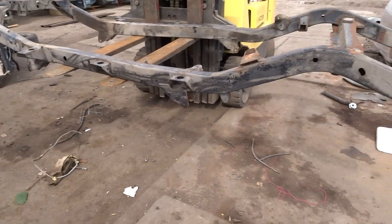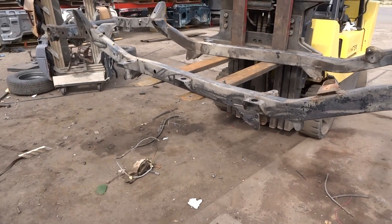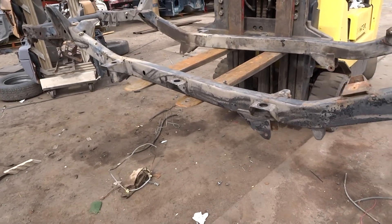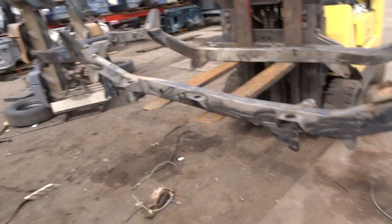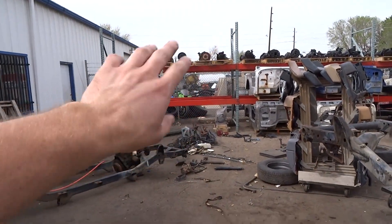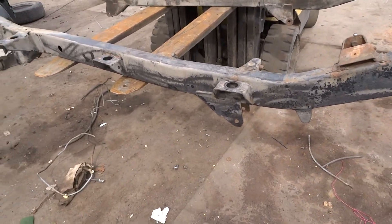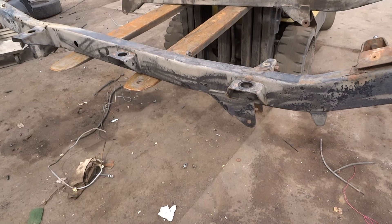We said sure, so this is that. If you want me to do something to it, it'll just be the difference. If you want me to clean it off and paint it, it's a hundred bucks — that's Rust-Oleum. If you want, we've got some powder-coated frames over there. Those things have actually been sandblasted and powder-coated.